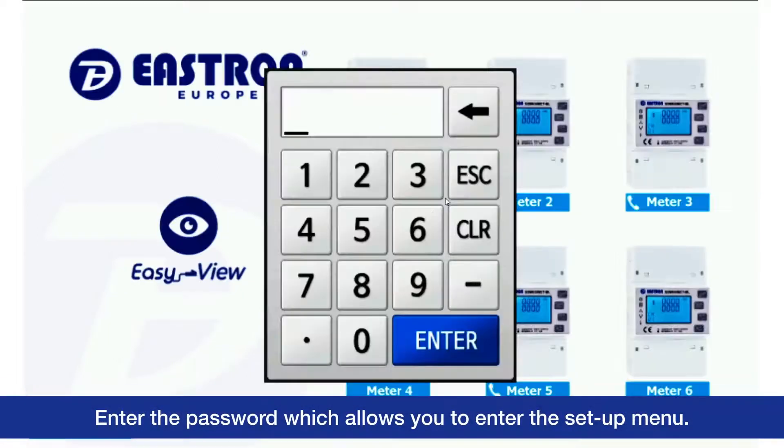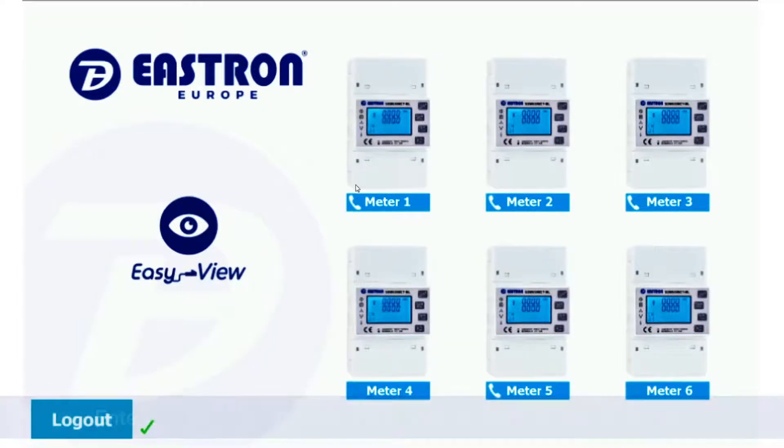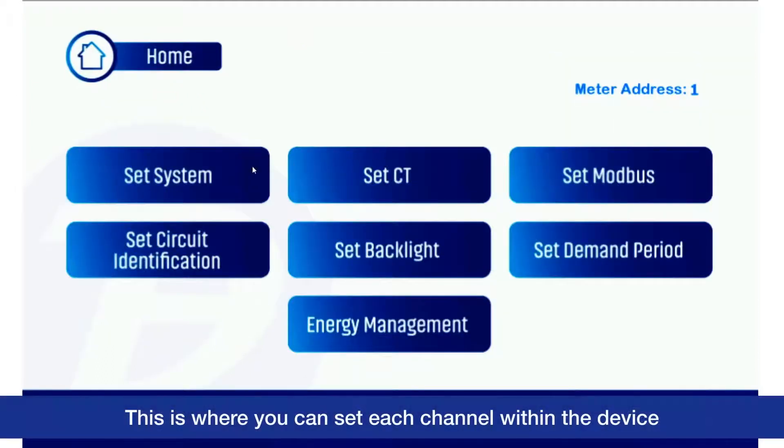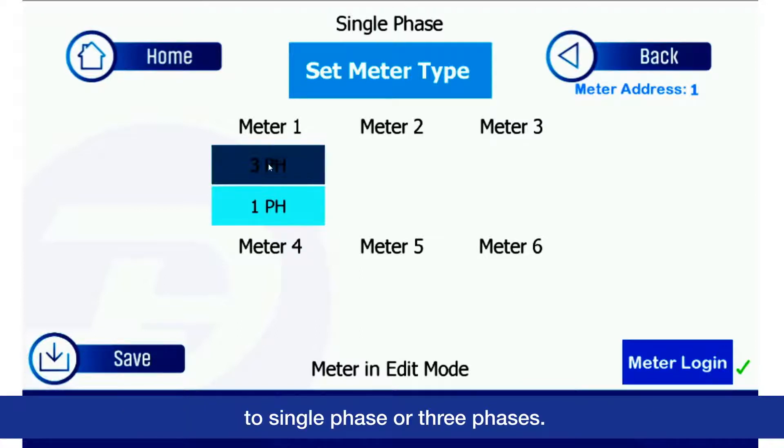Enter the password which allows you to enter the setup menu. This is where you can set each channel within the device to single-phase or three-phases.